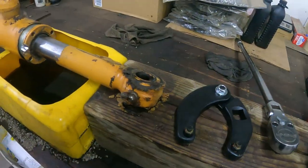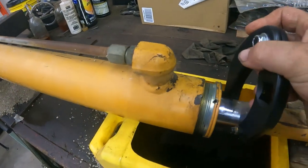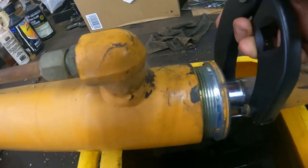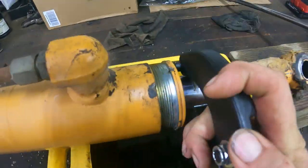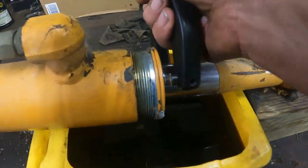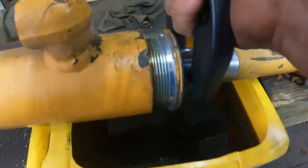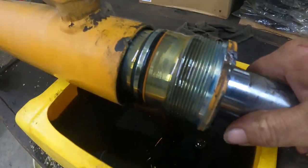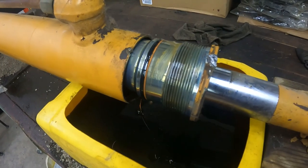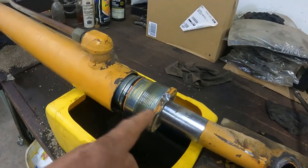Once you get to this point, you've got to watch out for a gusher. There we go — that's why I've got the catch can there. We're going to let this run out for a little bit.